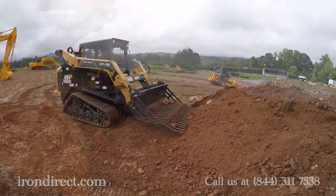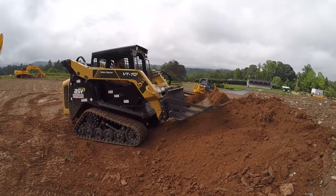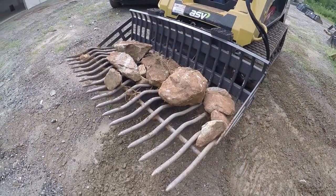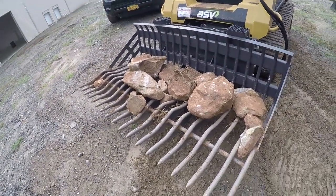This is just another example of how their attention to detail can give you a competitive advantage and help save you money in the long run. You can get two or three inch tine spacing, which allows you to separate smaller material.